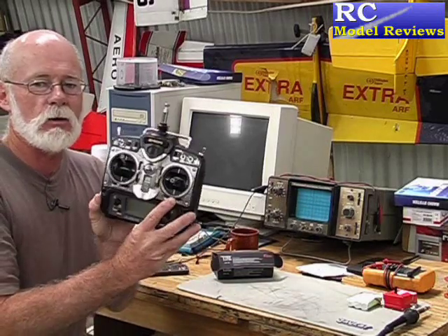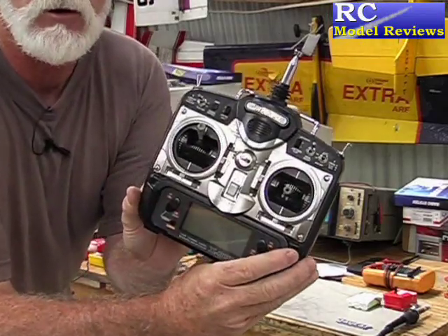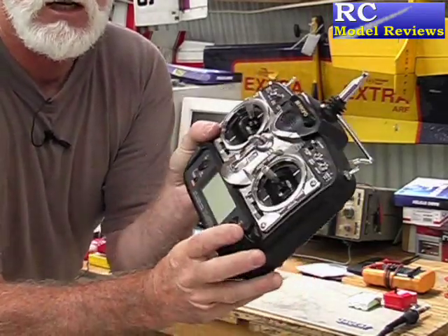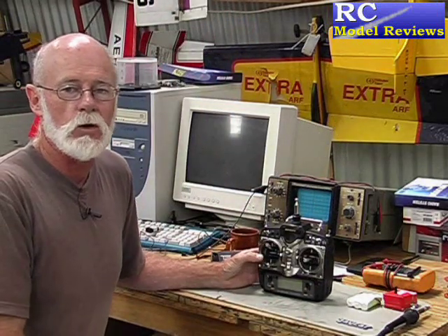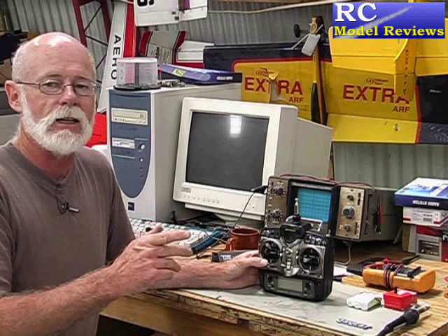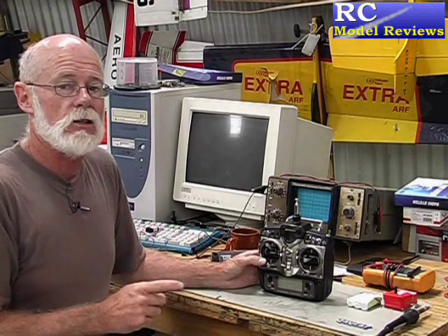Today we're going to look at this transmitter, which is a JR X378. It's quite a common radio — 7 channels. Normally these come on 35, 36, 40, or 72 MHz, but we're going to convert it to 2.4 GHz using the Corona system. So let's have a look at how easy that is and what's involved.